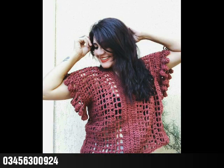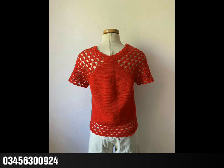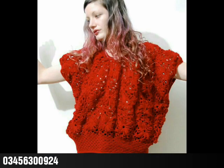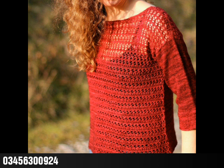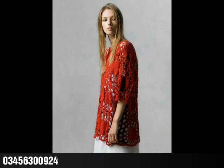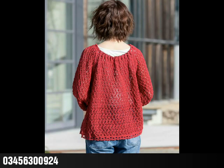Bismillah hirrahmanirrahim, assalamu alaikum friends, welcome back to my YouTube channel. How are you all? I hope you are well and fine and enjoying my videos. In today's short video I'm gonna share with you some red shade crochet sweaters and top designing ideas, which are very beautiful and attractive.